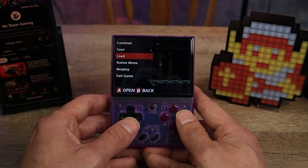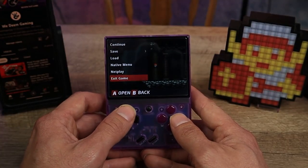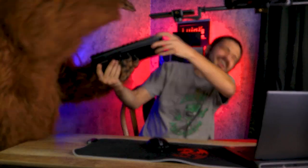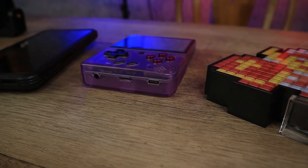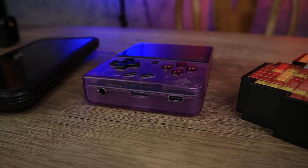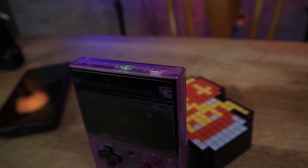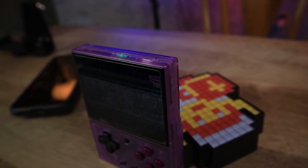It also has a small menu button in the center, which makes it easier to bring up options to exit the game, load, and bring up the save scenes. You also have a headphone jack, SD card slot, USB Type-C for charging, a volume rocker, and the power button — which I can't stand because it's flushed with the system. It's the only button on the handheld that they decided wasn't going to stick out. You explain that to me.